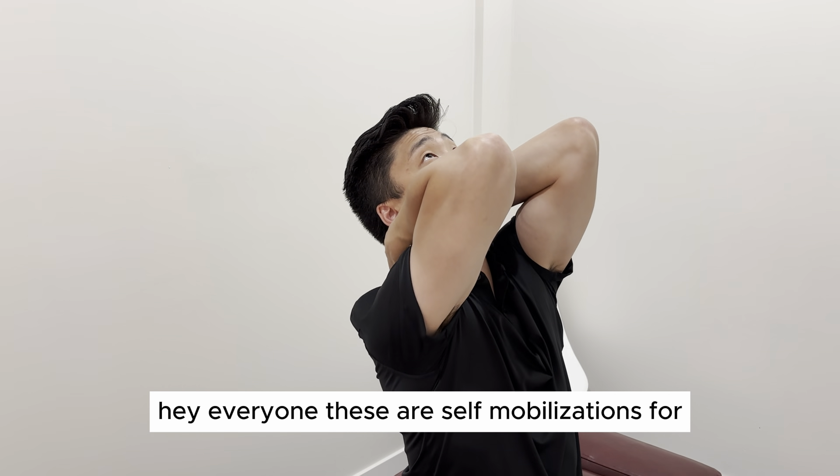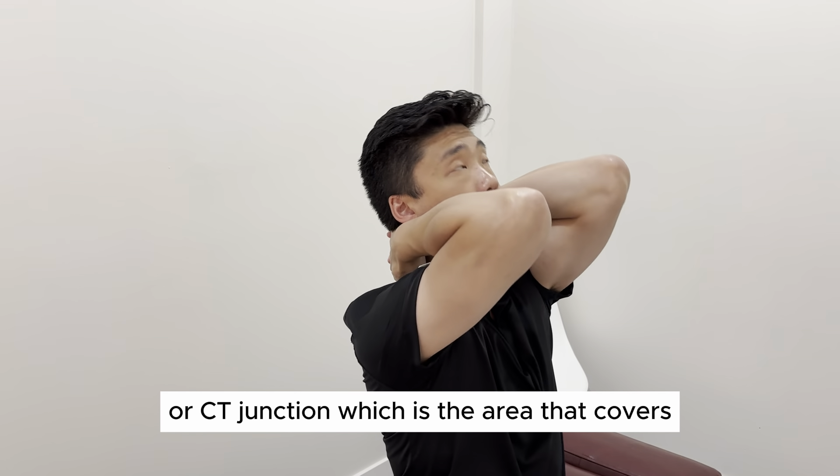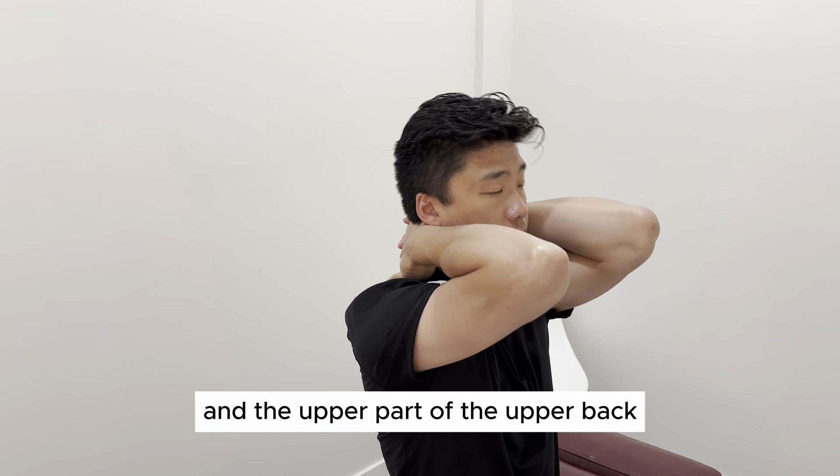Hey everyone, these are self-mobilizations for extension in the cervical thoracic spine or CT junction, which is the area that covers the lower part of the neck and the upper part of the upper back.